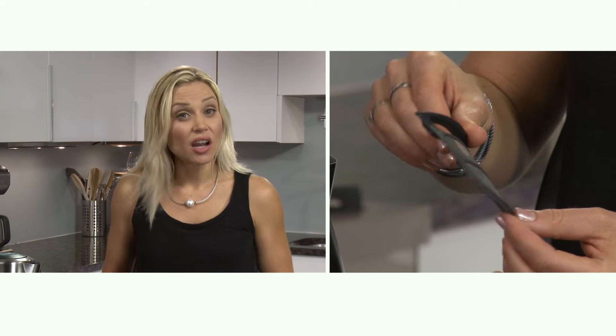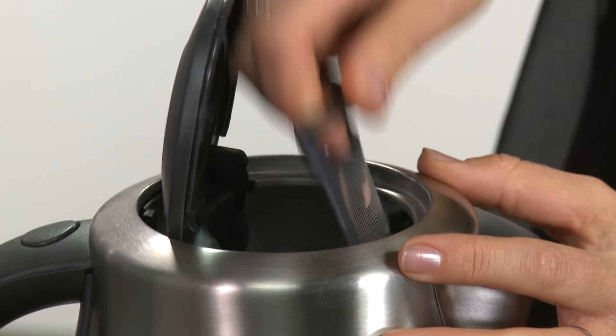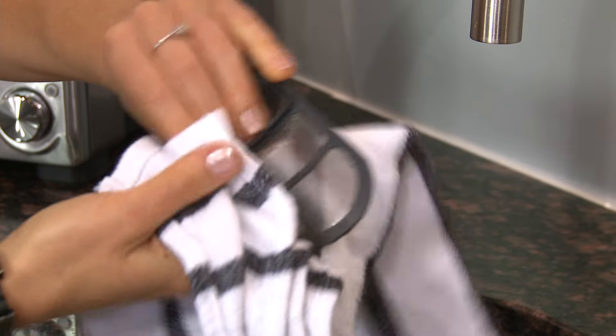A mesh filter inside the kettle removes scale deposits. Remember to clean it from time to time. To do so, just slide the filter up and out of the kettle and clean it by running it under hot water and rubbing it with a clean cloth or a soft brush.